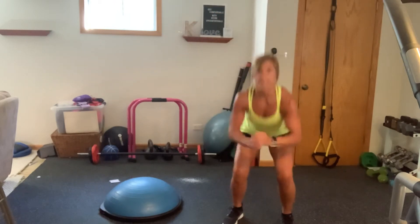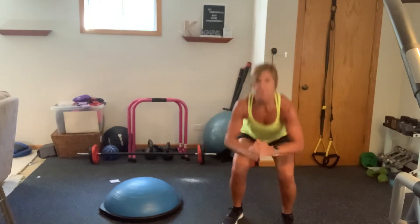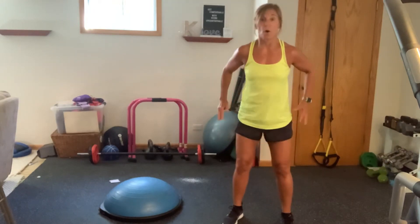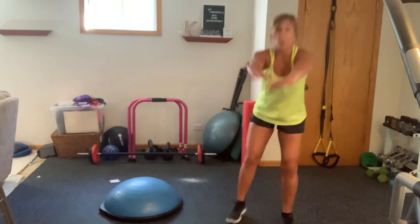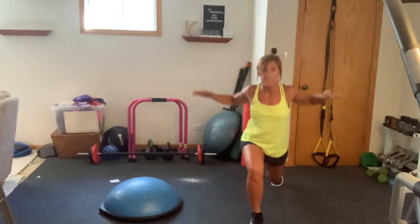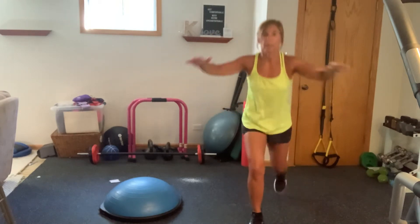Now just going to give me goblet squats. Down and up. Hips back. Push for those legs. Nice work. We're going to transition these into alternate lunges with some arm pullbacks. So pull back, criss-cross, pull back. Keep those elbows lifted. Pull it back. And breathe. So we've got a super quick warm-up here.